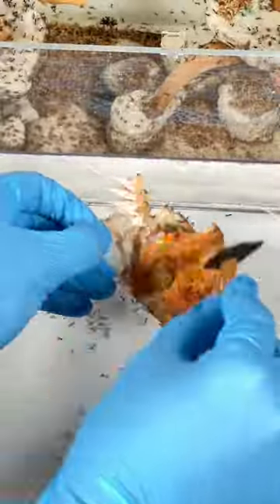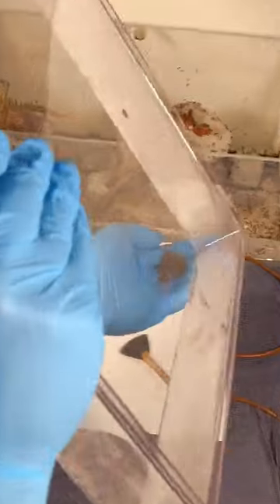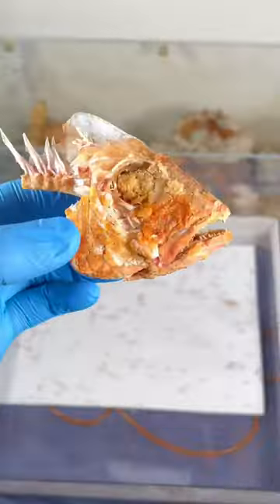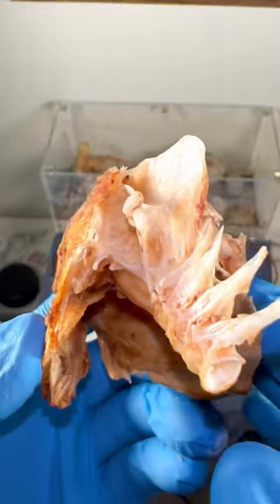My goal was to save as many workers as I could, so I dusted off all of these ants with this brush so that I wouldn't accidentally throw them away. I tossed them all back into the outworld, and when I took a look inside the fish head, I was amazed to see the ants had eaten pretty much everything minus the skin and bones.